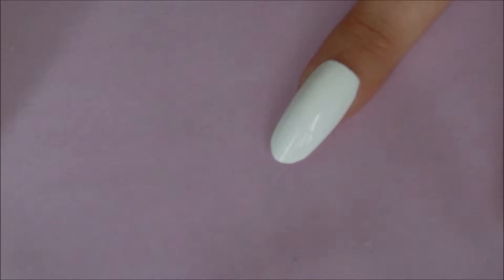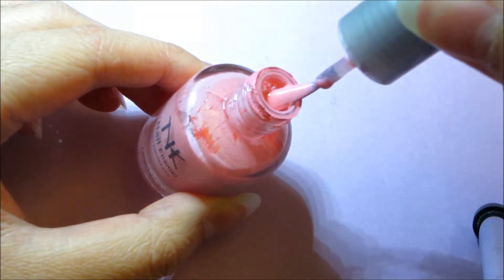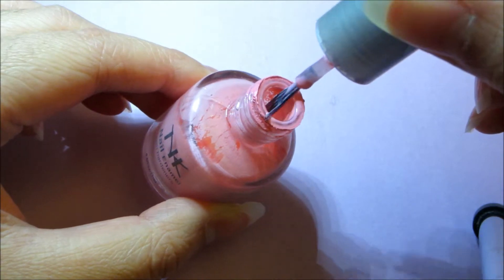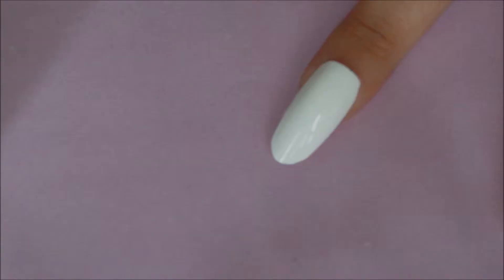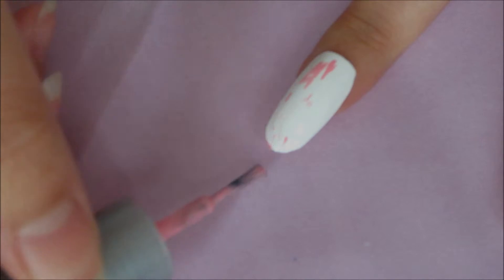For the abstract nails, start with a white base and wait for it to dry. Then with a different color, wipe off the brush until there is barely any nail polish left. Drag the brush down the nail multiple times so you can create this distinct texture.